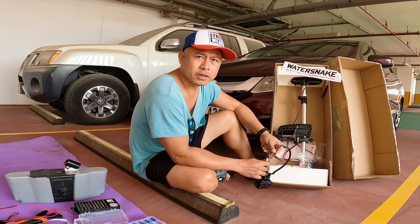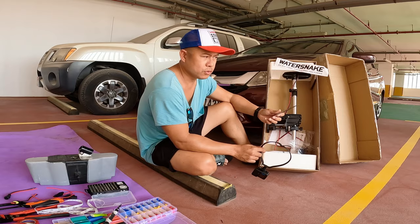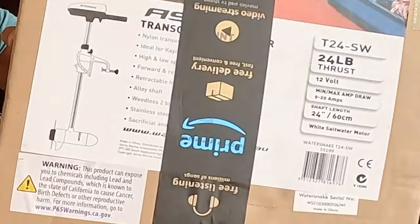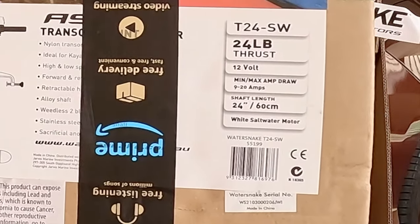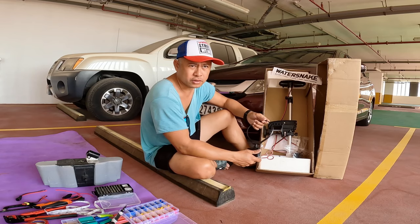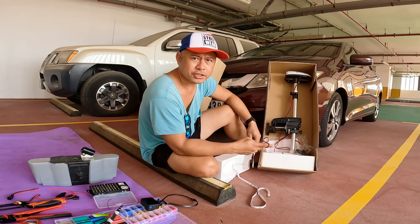Hello guys, good morning and welcome back to my channel. Today's video is all about kayak motors. What we have here is the Water Snake 12 volts 24 pounds. A few of my friends are using Water Snake so I was thinking to give it a try. So guys, stay tuned.